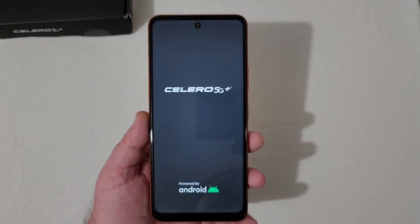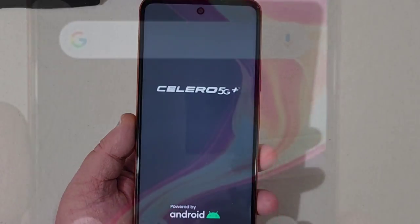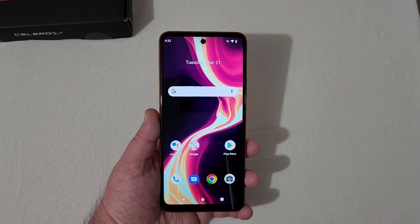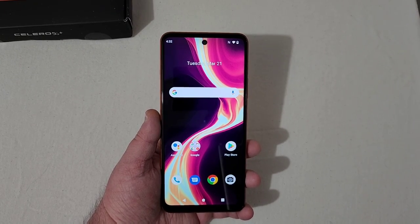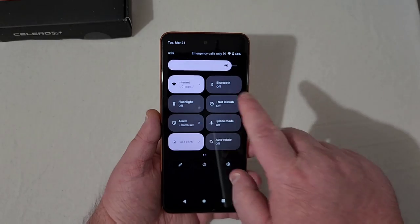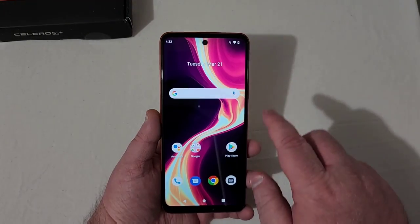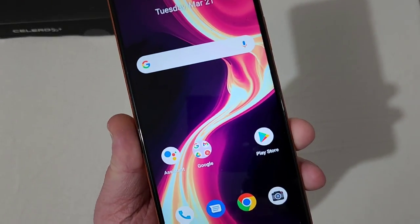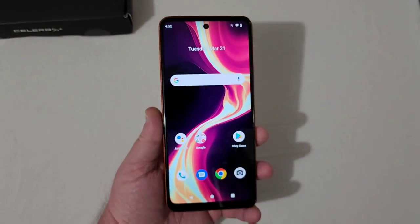Let's go ahead and power the phone on — got Celero 5G Plus there. We're all set up now and ready to go. Looking here at the display, the brightness is up about 80-some percent. The screen is nice, vibrant, and clear — full HD plus display.